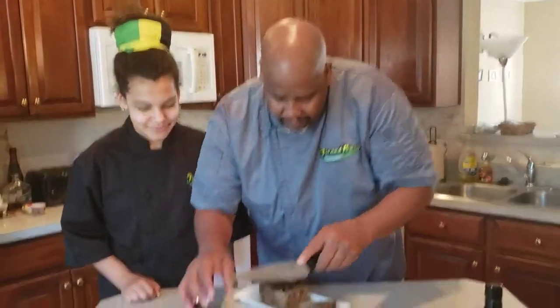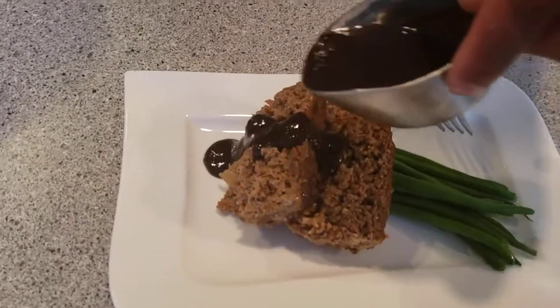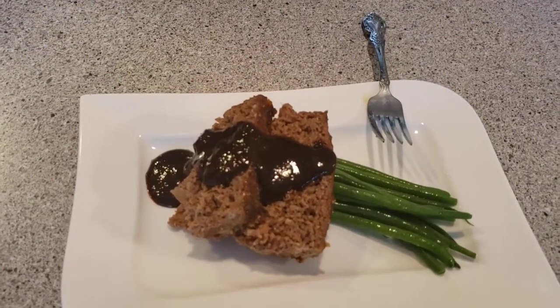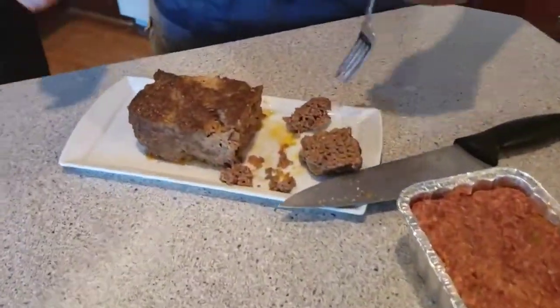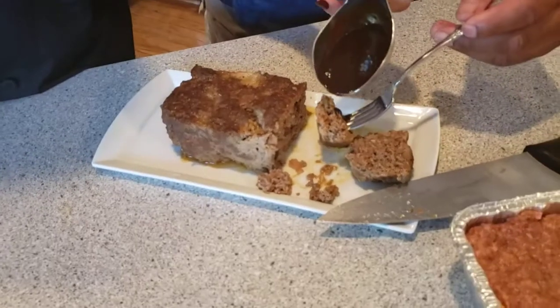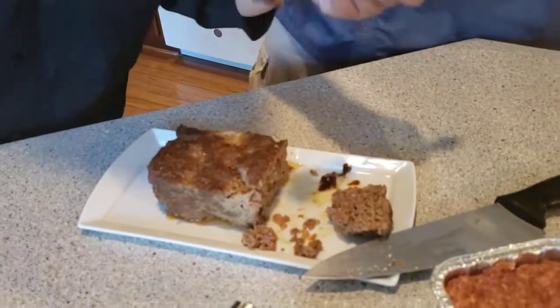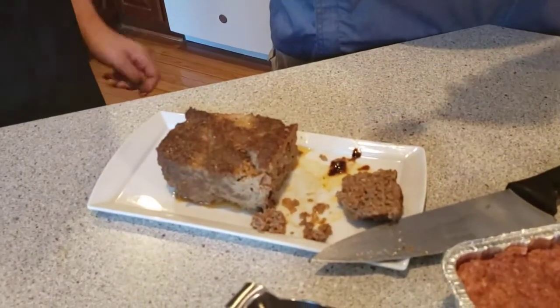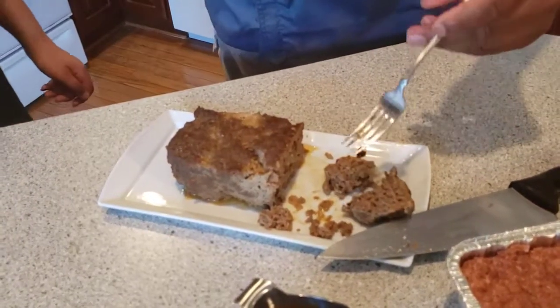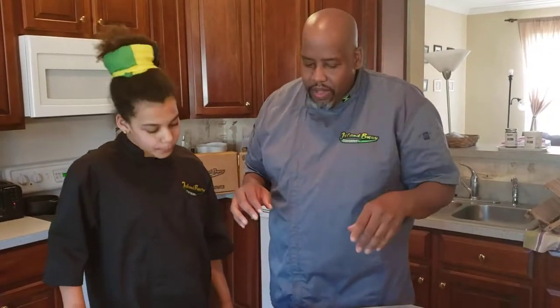That looks nice. We add a little of our sauce on there — looks so good. Let's try this. I want to put extra sauce on mine to make it a little spicy. It's not going to be too spicy; it's going to be very flavorful. You have the jerk coming through. That's good — the flavor permeates through it. Another one by Envoy Cuisine — good for real.